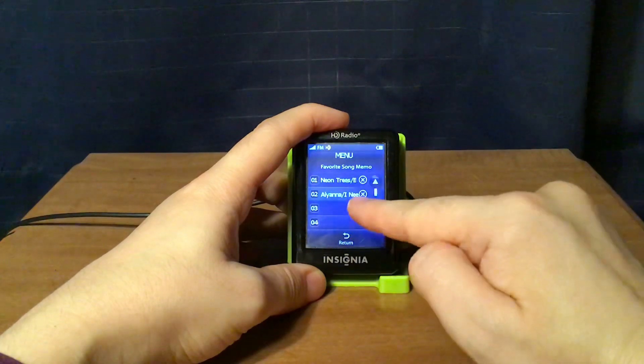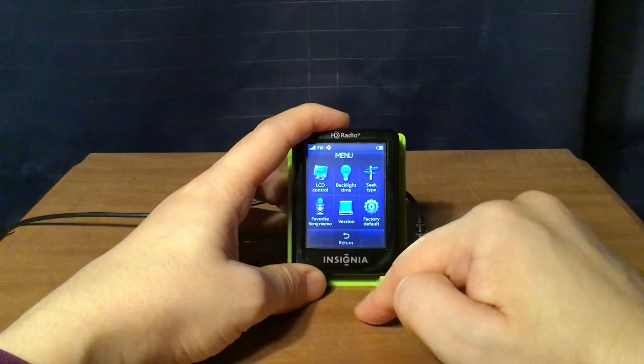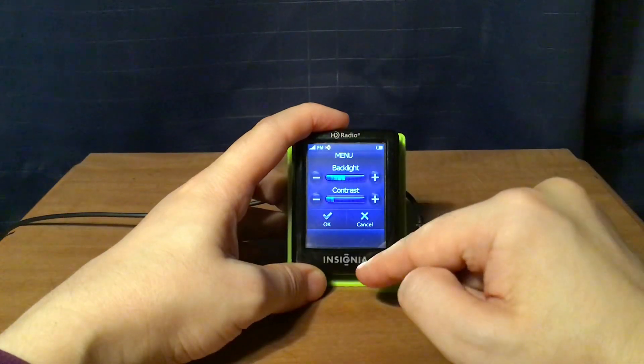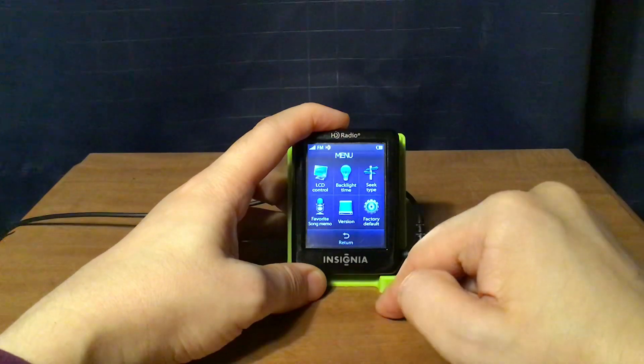If I want to delete a song memo, I press this X and it's deleted. As for the rest of the menu: you have your LCD display which you can adjust up or down — that's the backlight and the contrast.